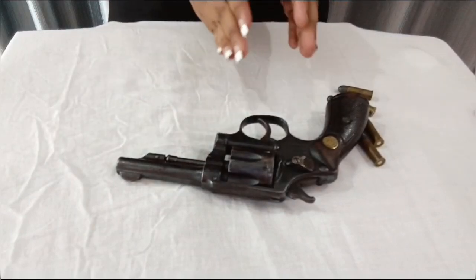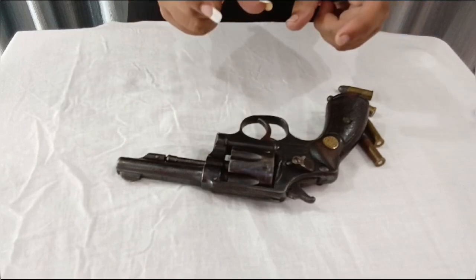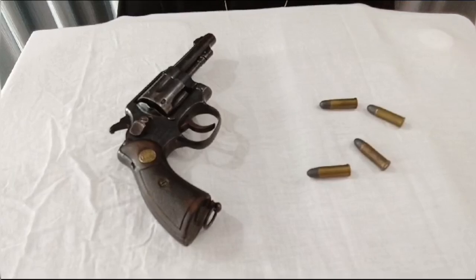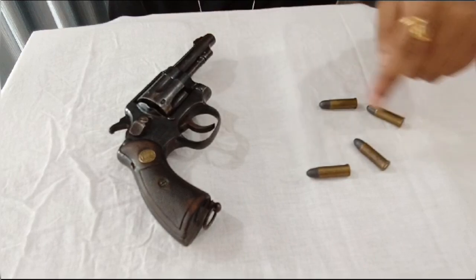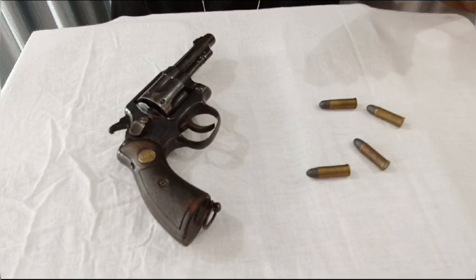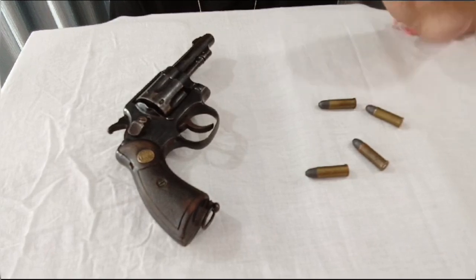Basically this gun was made during 1907 to 1947. It uses a 9mm bullet and has a capacity of traveling 2500 yards. The cases used for this type of bullet are semi-automatic.